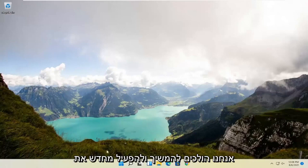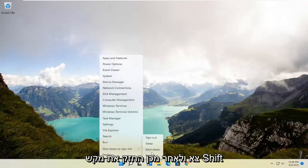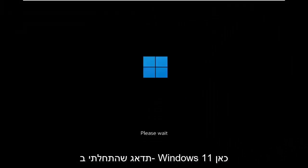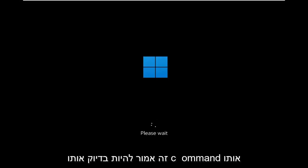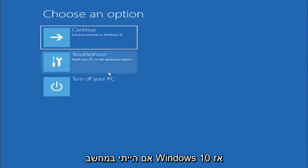We're going to go ahead and restart our system — this will look the same for Windows 10 as well. Right-click on the Start button, select Shut Down or Sign Out, then hold down the Shift key and select Restart. This will look identical on Windows 10, so do not worry that I started in Windows 11 — besides a couple of graphical differences, it's the exact same process.